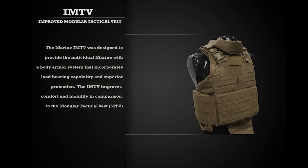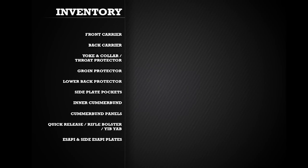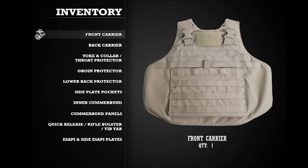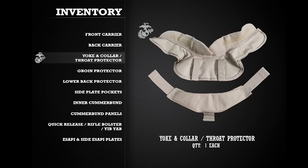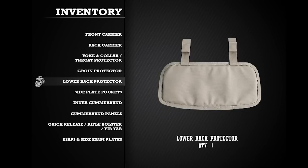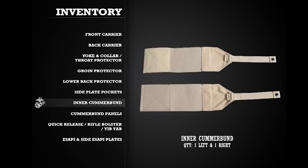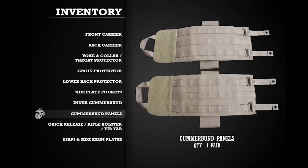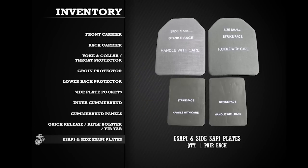When first receiving an Improved Modular Tactical Vest, or IMTV, it is important to inventory all components of the vest. The vest consists of one front carrier, one back carrier with shoulder straps, one yoke and collar assembly, one throat protector, one groin protector, one lower back protector, two side plate pockets, one left and one right inner cummerbund, two cummerbund panels, one quick release cable, one rifle bolster, and one yib-yab shoulder strap.